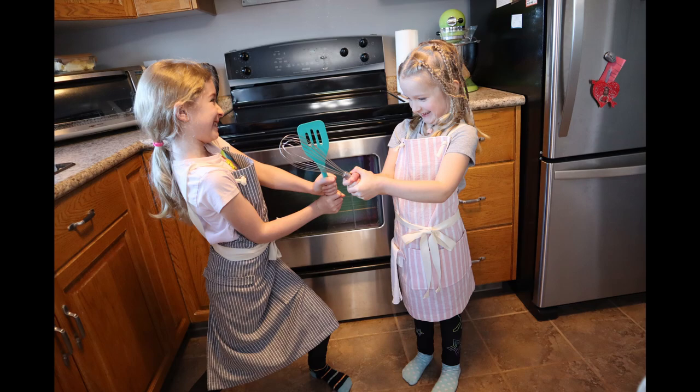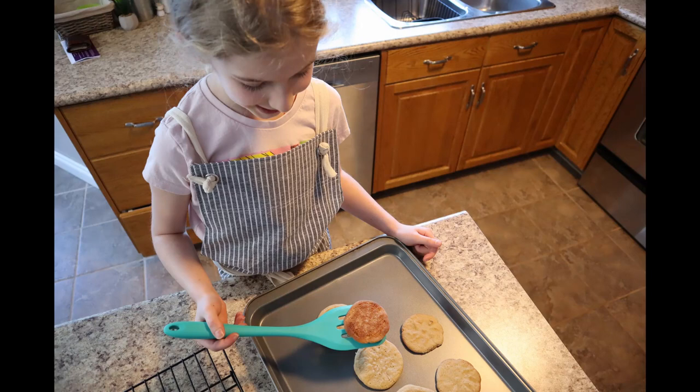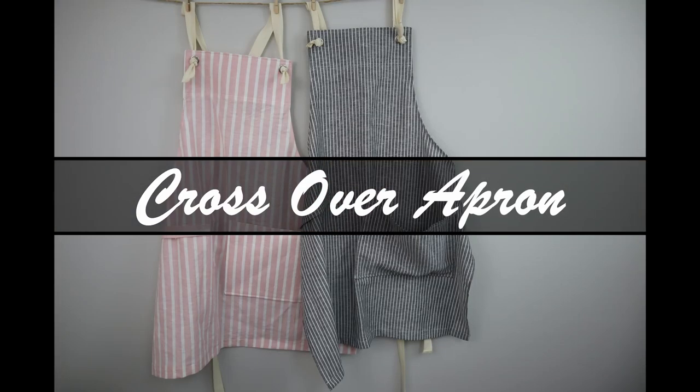Hi everyone, I'm Stephanie and welcome to So Many Things. Today we're going to make a relatively basic apron. I've also taken the time and altered the pattern to fit children, so you'll find those pattern pieces down below in the description. Hopefully you'll love this pattern as much as I do — let's get to it.